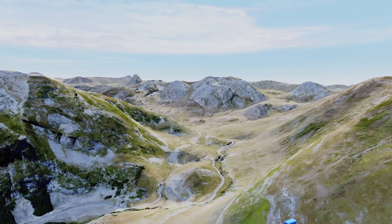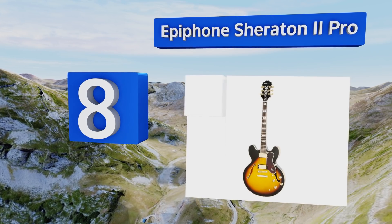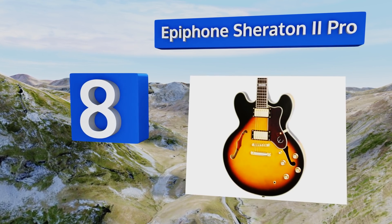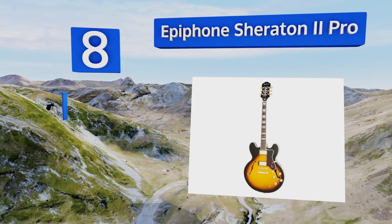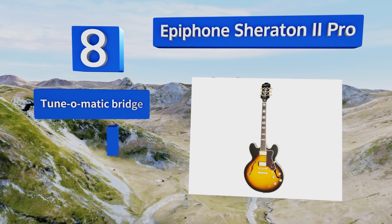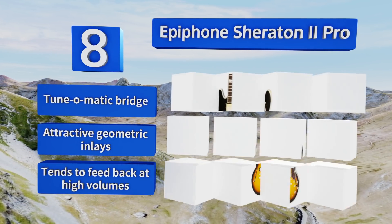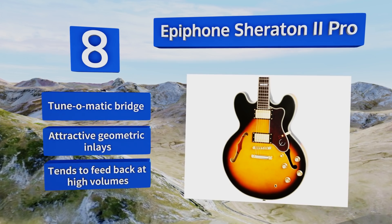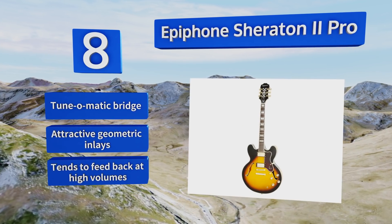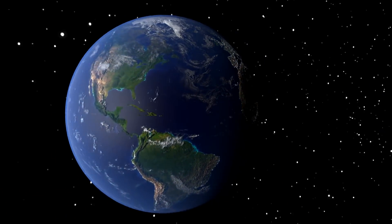Coming in at number eight on our list, the Epiphone Sheraton II Pro is a thinline semi-hollow body model with a richness in tone that's unrivaled at this price point. Its neck has a 1960s tapered profile that makes chord work a breeze, and its ProBucker pickups marry beautifully to a warm tube amp. It features a TunoMatic bridge and attractive geometric inlays. However, it tends to feed back at high volumes.